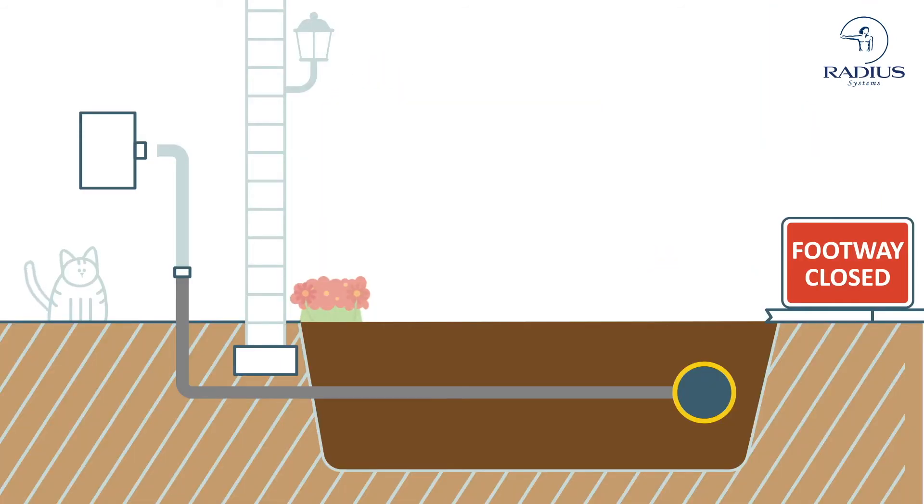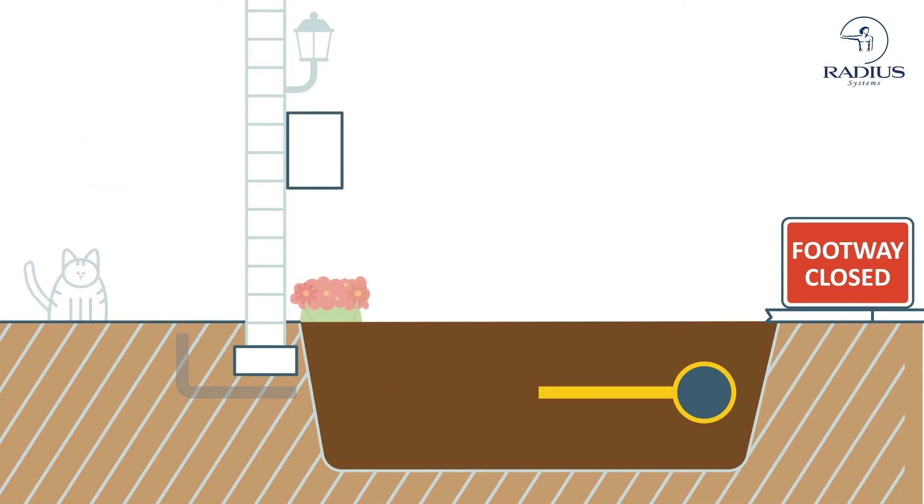In addition, to avoid disrupting the building's foundations, it is often necessary to replace or relocate the gas meter, sometimes to a box outside the property, which carries additional expense.